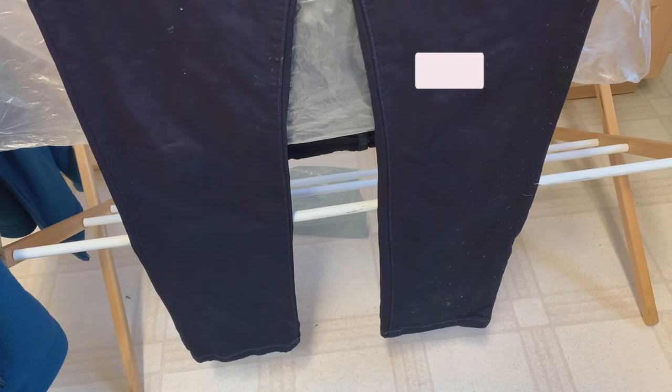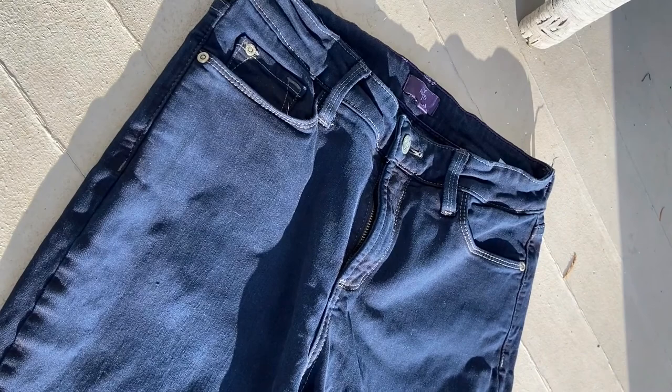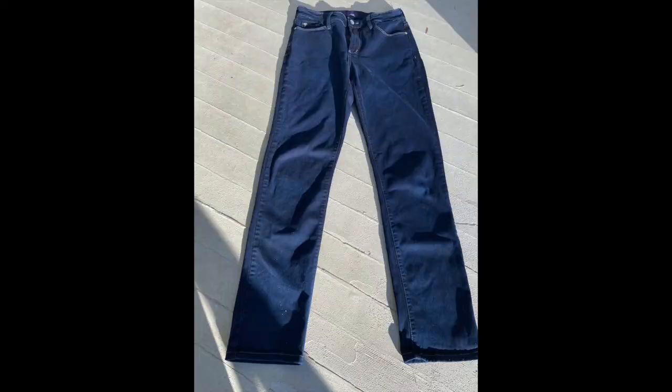I'm pretty happy with the results so far. I washed these on hot and used Synthapol — washed them twice just to make sure I could get all the extra indigo out. They turned out really nice and look brand new. For care instructions, I'm going to continue to wash them with darks and be careful when wearing them. I have noticed that some of the indigo does rub off, just like with a brand new pair of jeans.